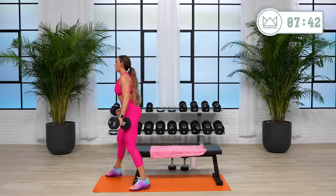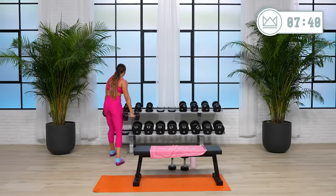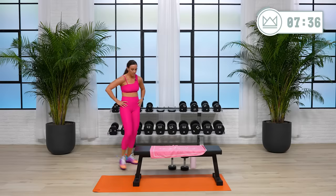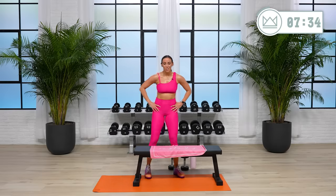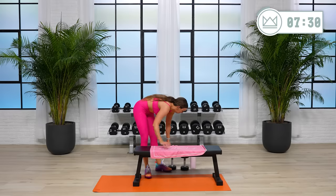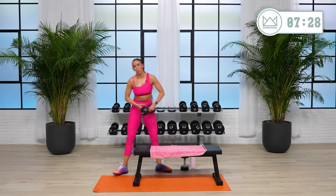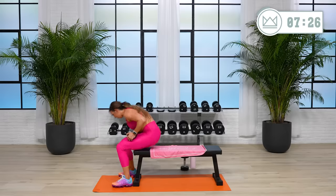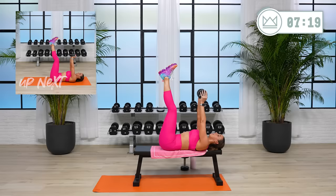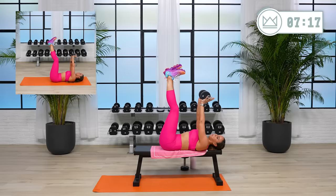One minute. Breathe. You're doing fantastic. We've got some core — two core moves to finish it out: dumbbell toe touches and a dumbbell plank. You can do this on the bench or on the floor. We'll go in 15. Legs are up here, just crunching up. I'm going to start with my 15. Two, one — exhale.